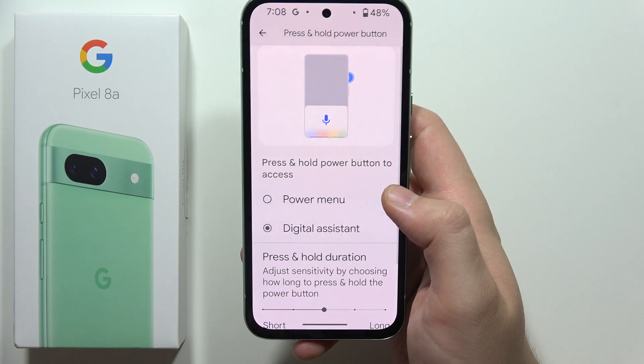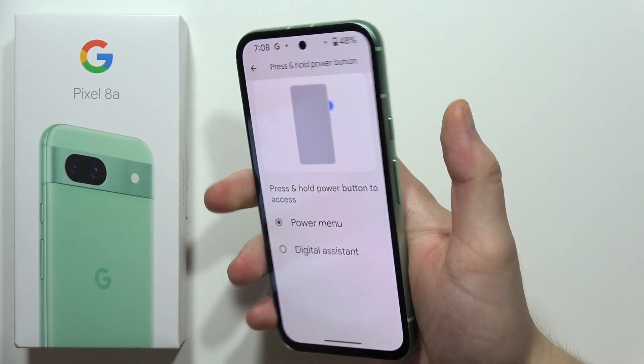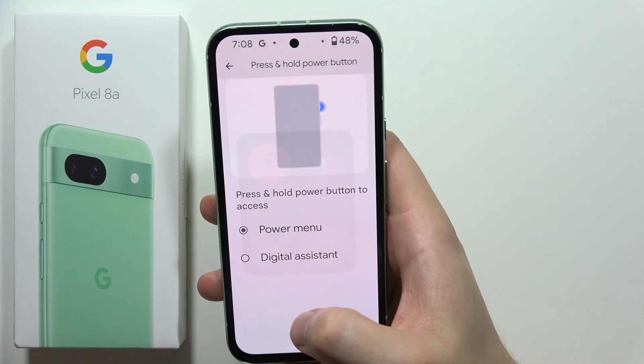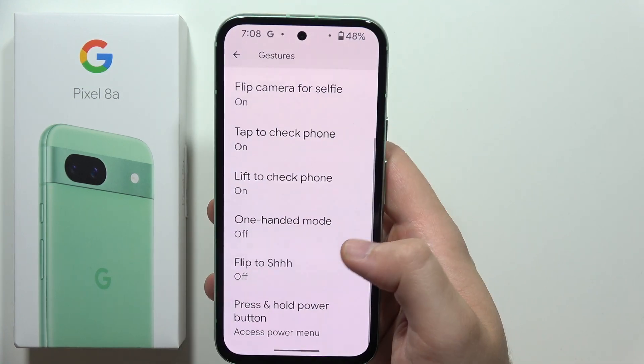Click on Power Menu. Now when you click and hold the power button, you will actually get the power menu. As you can see, that's how it looks right now. Please subscribe to my channel.